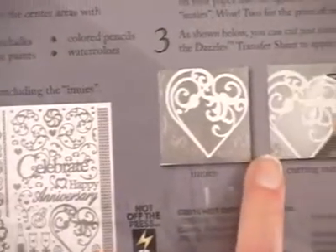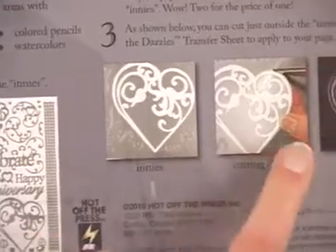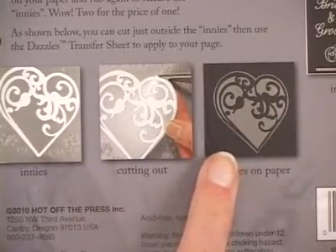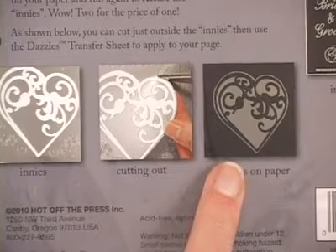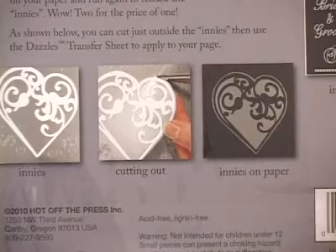You're also going to get a kind of bonus: when you remove the images you're going to be left with some innies on your dazzle sheet. Those can be cut out and then, using a transfer sheet, they can be applied to paper — you get a bonus extra image. So you'll have your 138 pieces but you're also going to get some extras that will be fun to play with.